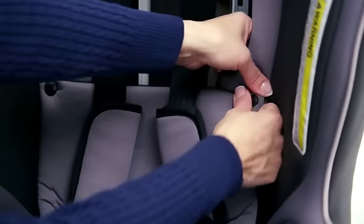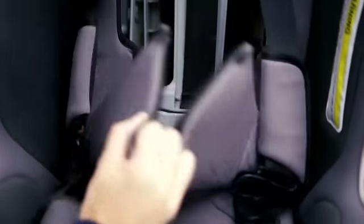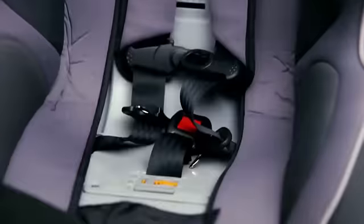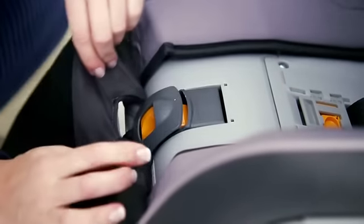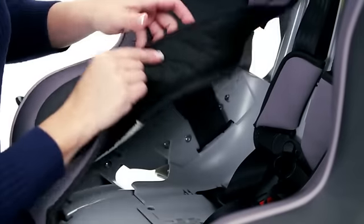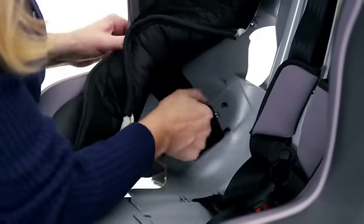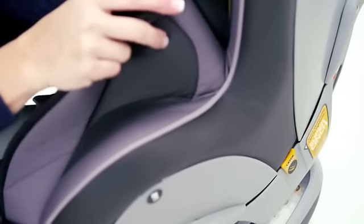Unsnap the seat bottom panel and pull it forward. Then pull the seat padding away from the harness release button. Unhook the Velcro strap and pull on the pad, sliding the Velcro out through the slot. Repeat on the opposite side.